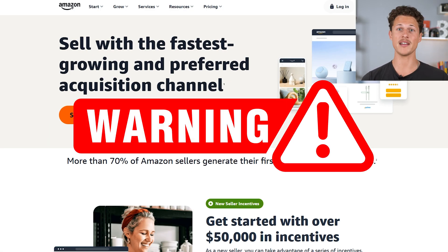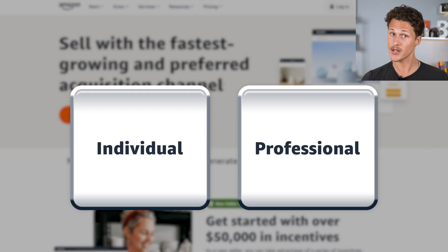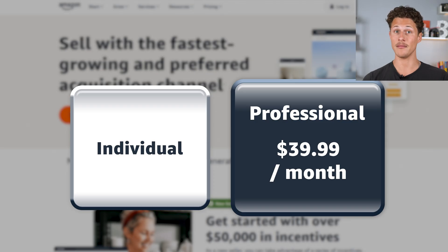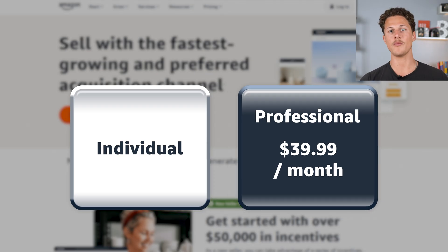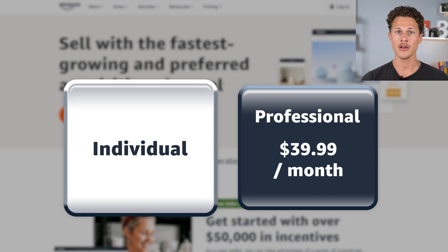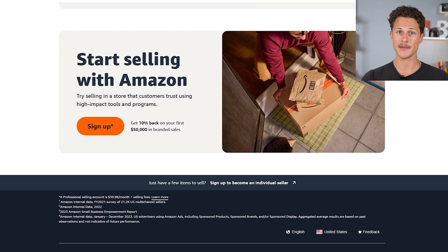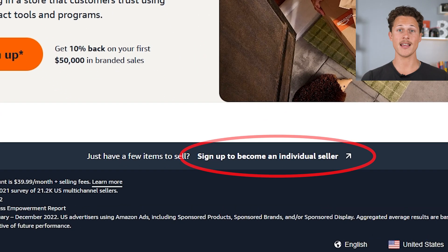Warning — be careful because there are actually two different ways that you can sell on Amazon. You can sell with the professional plan, which costs $39.99 a month, or you can sign up with the individual seller account, which is free to sign up for. To get there, you'll have to scroll all the way down to the bottom of the page and click on the button that says 'sign up to become an individual seller.' They kind of hide this feature, and it's a good hack to save a lot of money, especially if you're just starting out.